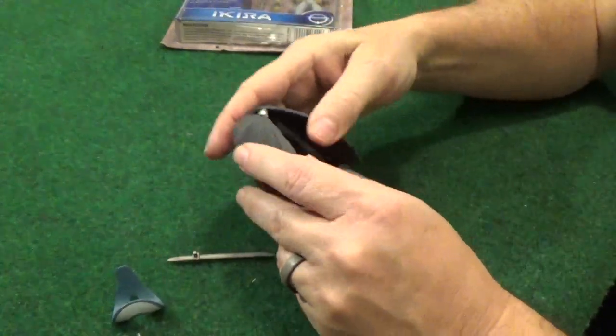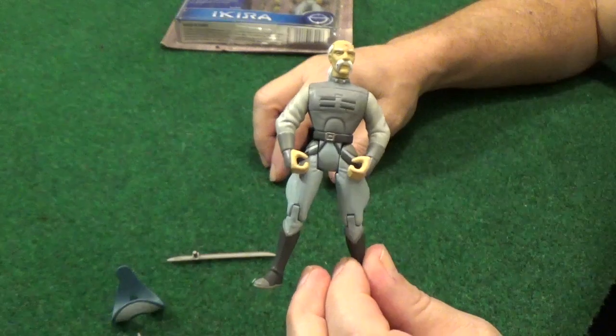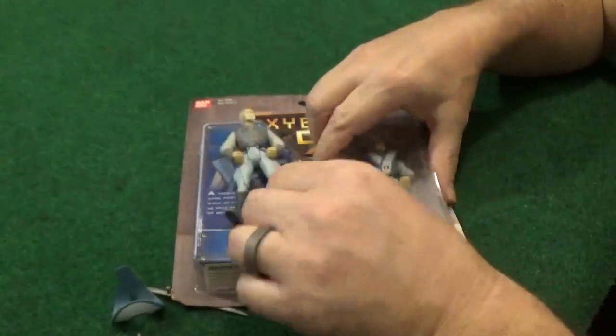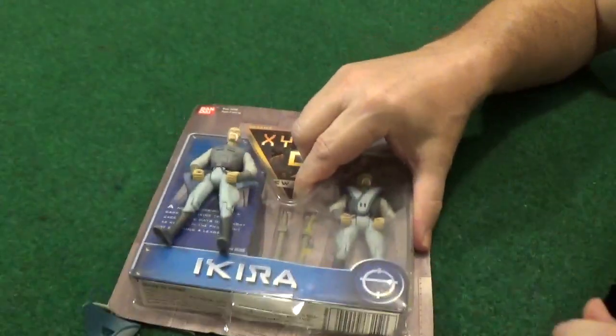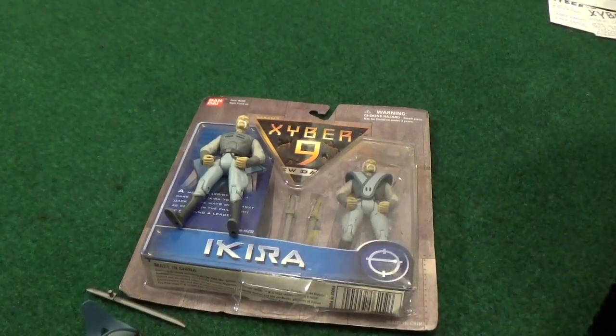But you take the cloak off and all of a sudden he's super action-ready to go. And that is my figure review for Akira from the Cyber 9 series — thanks for watching.